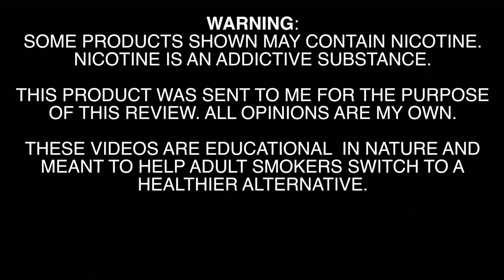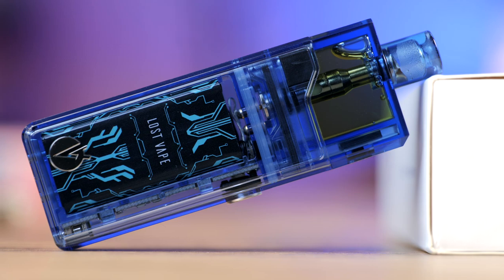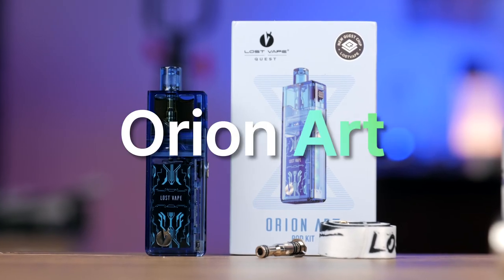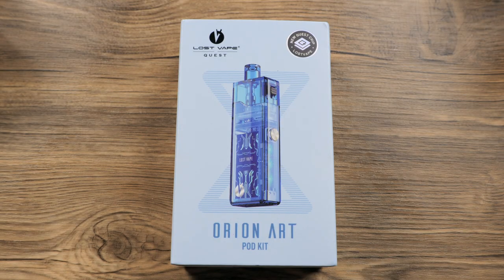These videos are educational in nature and meant to help 21 and over adult smokers switch to a healthier alternative. Welcome back to the channel, folks. I am Matt. Hope you're all doing well. Today we're going to check out the Orion Art from Lost Vape.